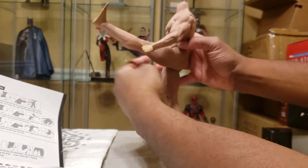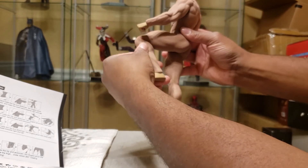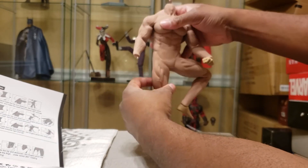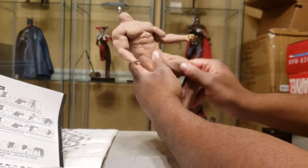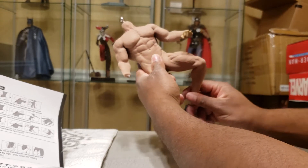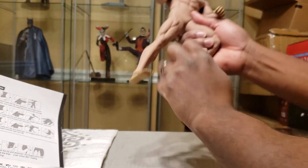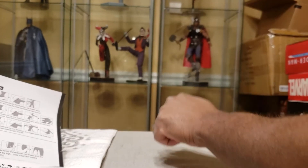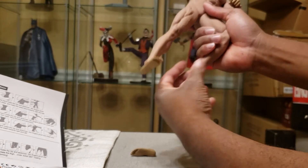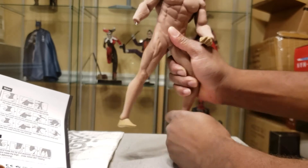You get very high kicks and hyperextension. Knees go out to the side, in and out. Upper thigh swivels a little bit. At the knee you get rotation. And then you get ankle rotation at the feet. The feet are just a regular ball peg, but you don't really need anything more — you don't need the same rotation you get in the elbows. So this is pretty cool.